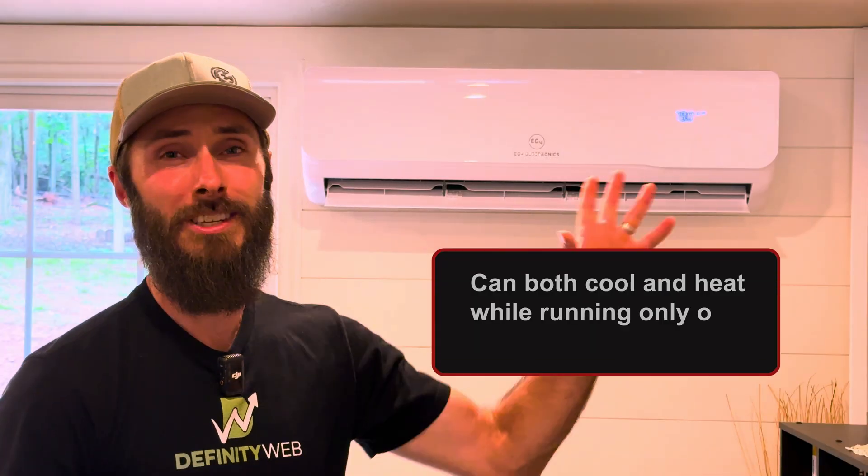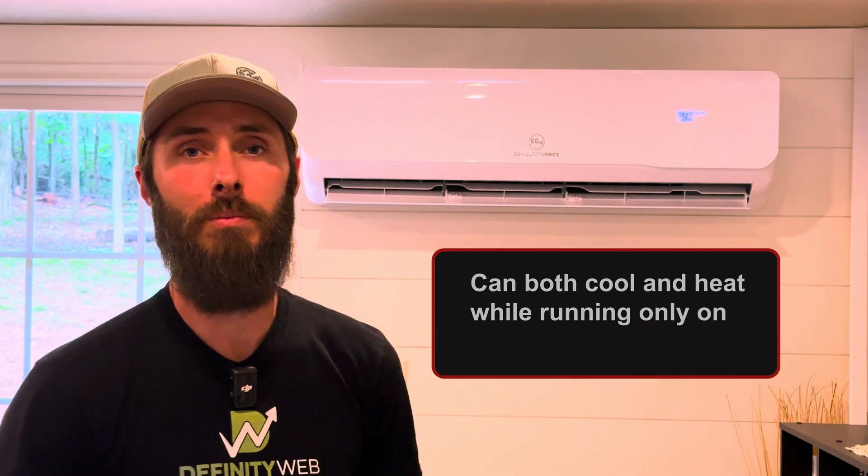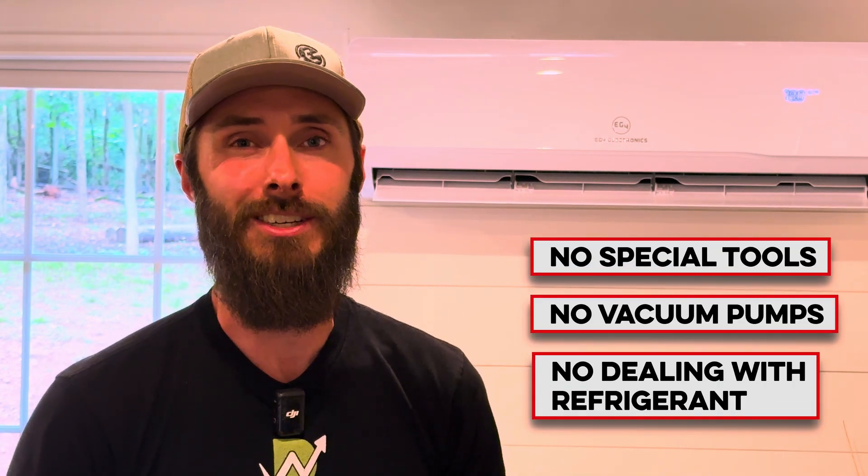Aside from being able to hook this thing up to solar panels and run heat or cool directly from the sun, I think the biggest selling point is the fact that it requires no special tools, no vacuum pumps, you're not dealing with refrigeration — you simply screw it all together and you're done.